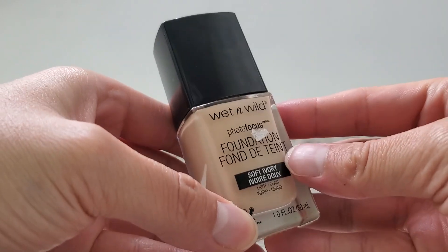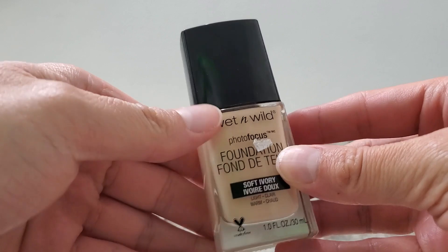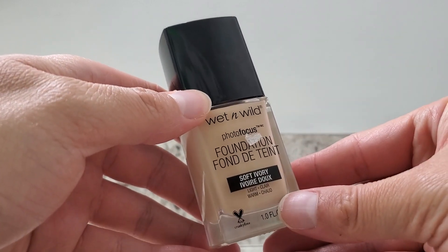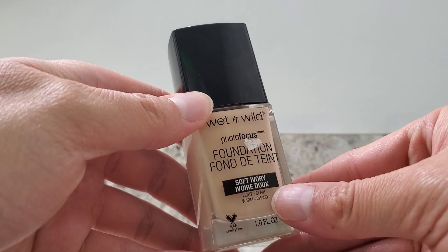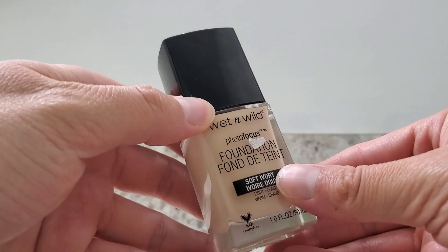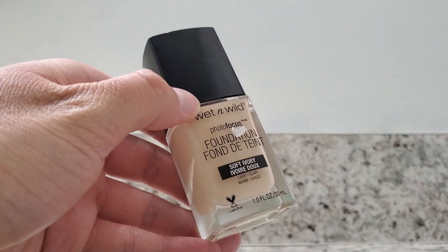I love how this product feels. I love how easy it is to apply. It just works so well for me. It hides my blemishes and I'm so thankful for that. It's a great product and I highly recommend it to others.